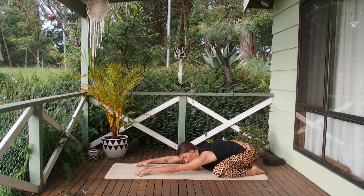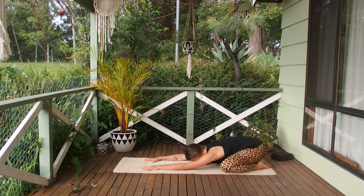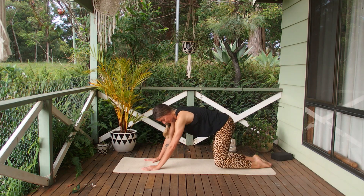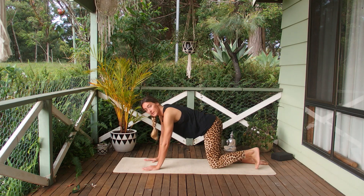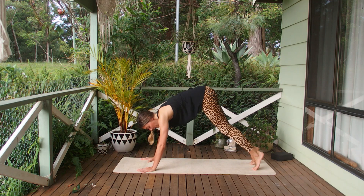Breathing deeply into the back of the body. Feeling this nice little stretch in your shoulders, your hips. Might even feel it at the sides of the ribcage. From here bring your gaze forward and find our way back into tabletop. Tuck the toes under, rotate the elbow creases forward — downward facing dog.